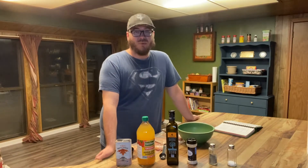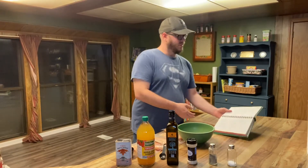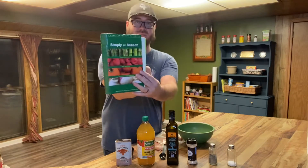Good evening and welcome back to another edition of Life at Charlie's Rainbow Ranch. Tonight we're gonna break in the new grill with one of my favorite recipes of all time — it's grilled maple barbecue chicken from the cookbook Simply in Season.